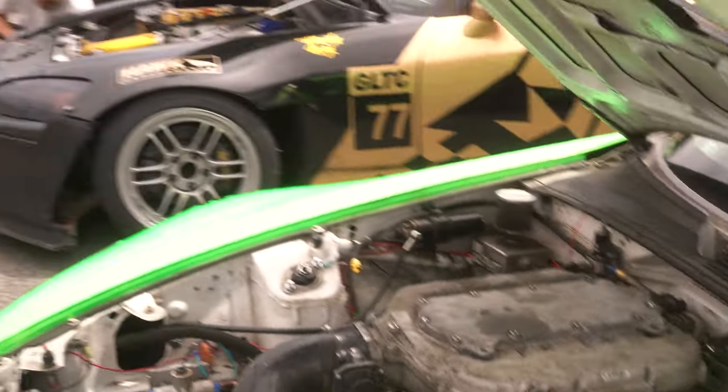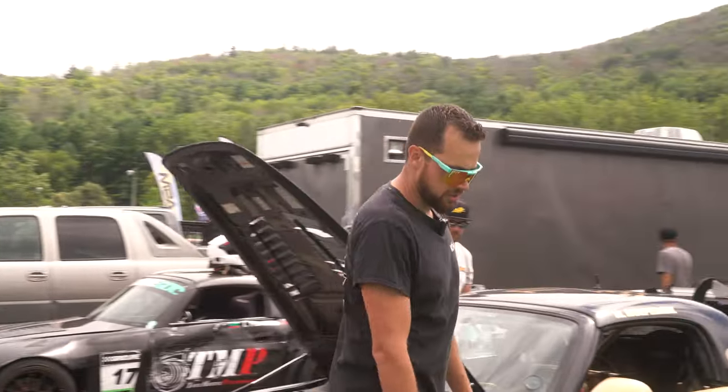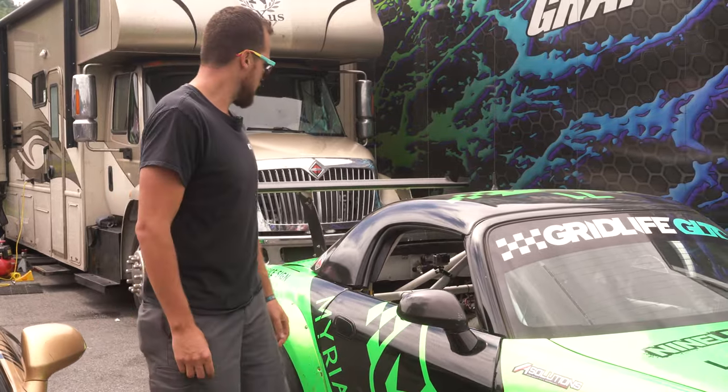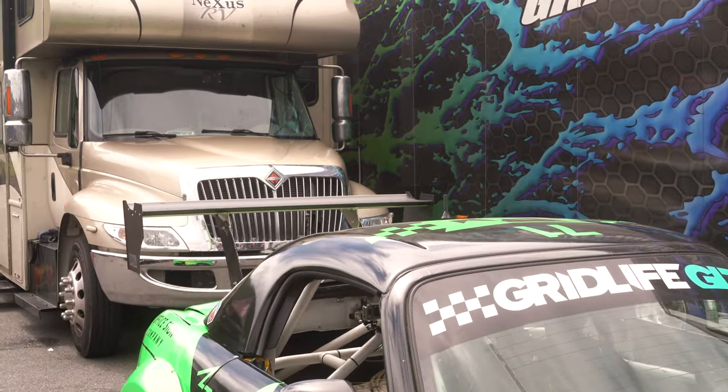Seems to be working so far — I'm loving it, and we're making it better every event. Konig Wheels here, definitely want to shout out to those guys; they've been helping us out for several years. Got a couple of choices for rear wing elements. We're running Nine Lives Racing's wing.